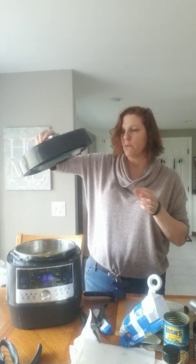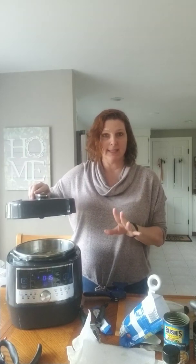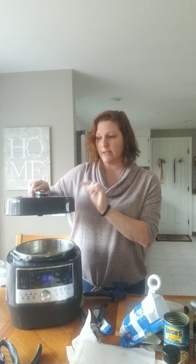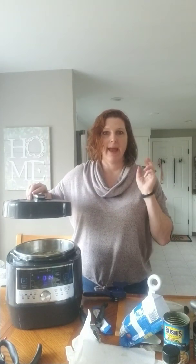I'm gonna put my cover on and set the timer on the soup setting for eight minutes. Once it's done, I'm gonna naturally steam release, let the steam out, chop chop chop, add two cups of milk and a block of cheddar cheese. You guys, this soup is to die for — I promise you.